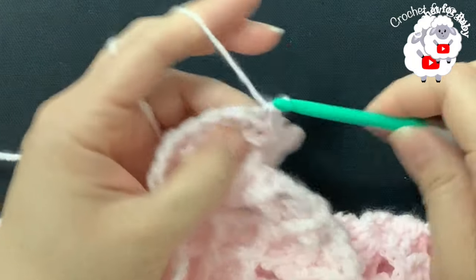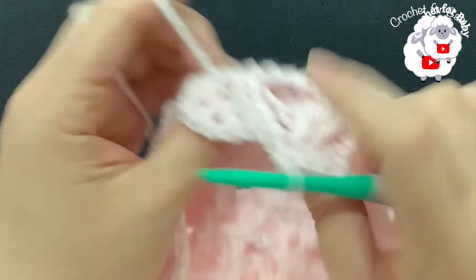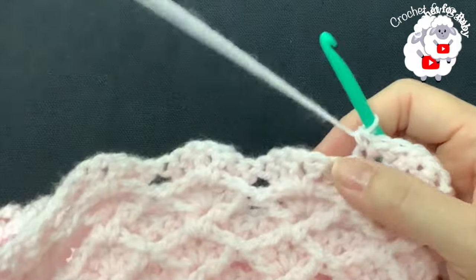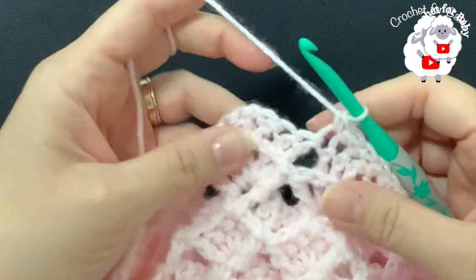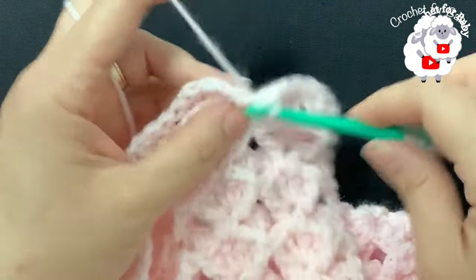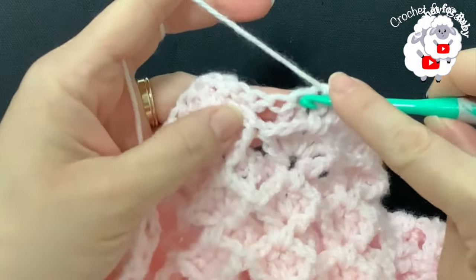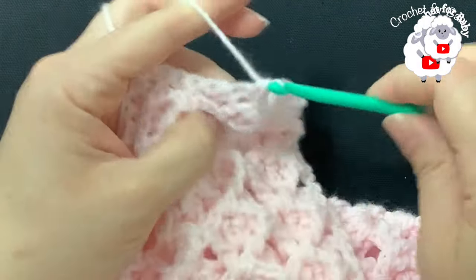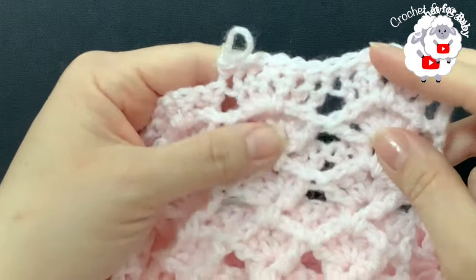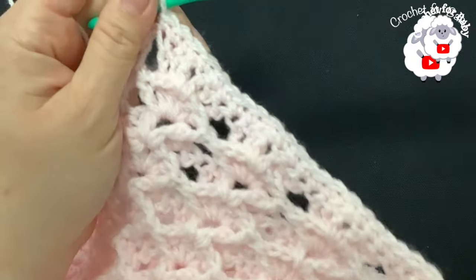Into the first three double crochets of the fan make one single crochet each — that's three — skip the chain-one space, and into the next three make one single crochet each. So each fan is going to have six single crochets. Continue and finish row 63. I'm at the end of row 63 — I did single crochets along the top and have a total of 145 single crochets.